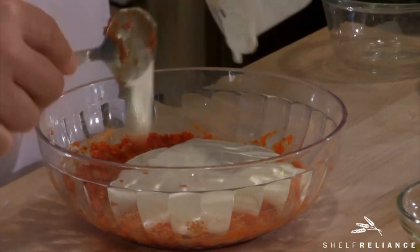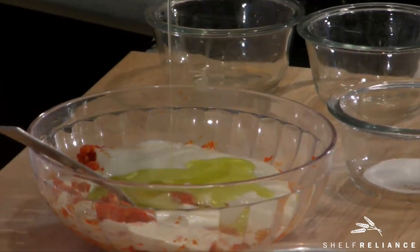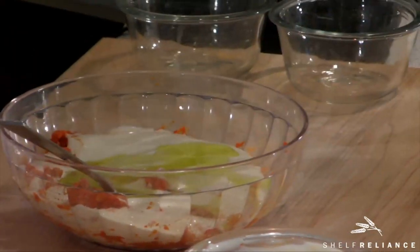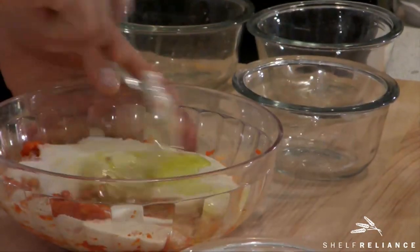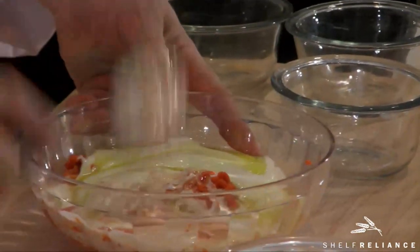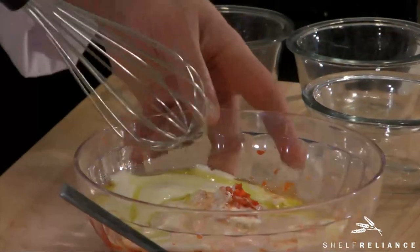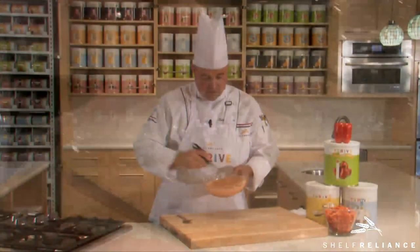Take your olive oil and pour it straight in there too. That's going to give you that richness and a little bit of that nice Tuscan flavor from the extra virgin olive oil. Then simply add all the rest of the ingredients — a couple teaspoons of sugar — and mix it all up.